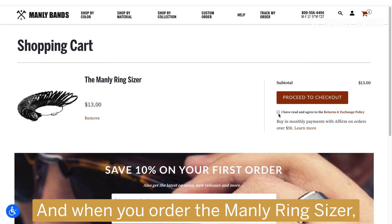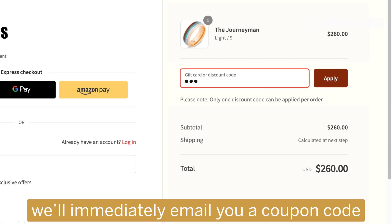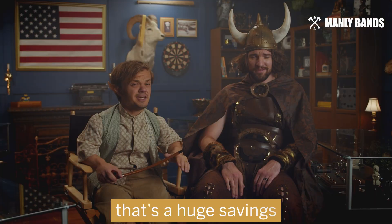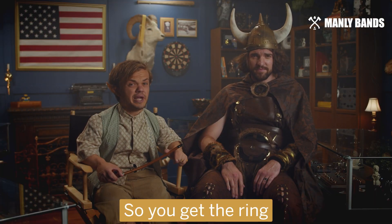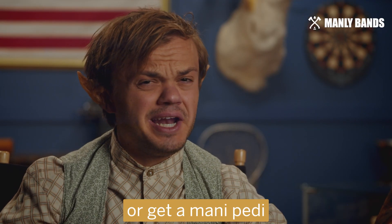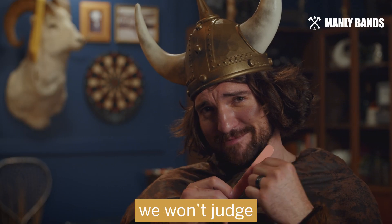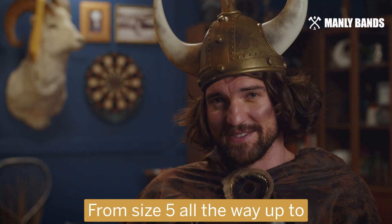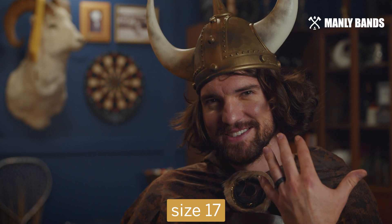And when you order the Manly Ring Sizer, we'll immediately email you a coupon code for 20% off your order of $75 or more. That's a huge savings, so you get the ring and enough cash to buy Call of Duty or get a mani-pedi. We won't judge. And our sizer has a wider variety of sizes than a jeweler, from size 5 all the way up to size 17.